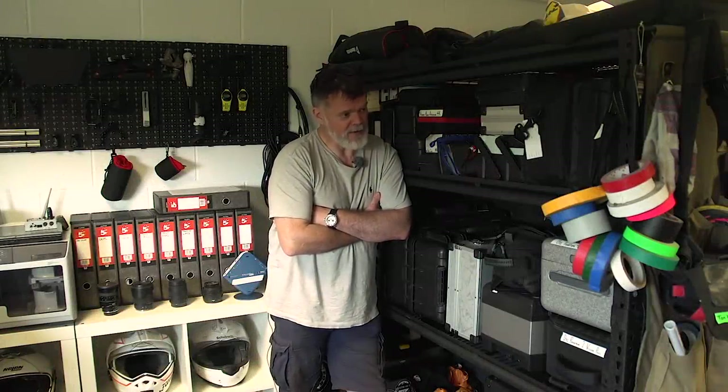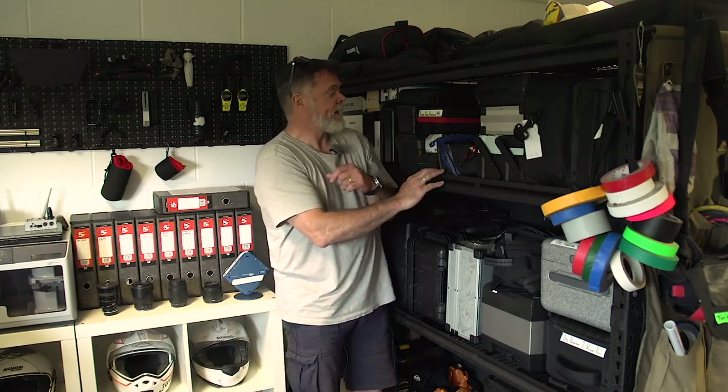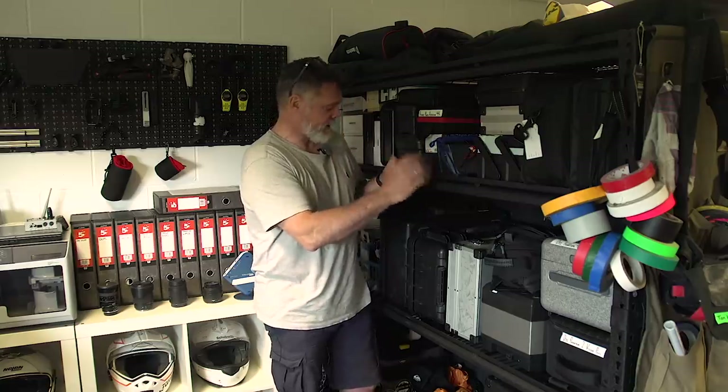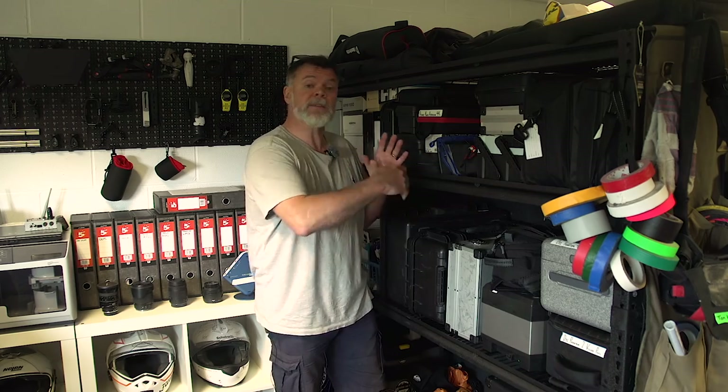So this is the gadget part of the production office. To be honest with you, I've got no idea what's in here other than I know there is a drone in there because I know it's a DJI. There's other stuff, bags of it. I just know it's full of gadgets that I see when Tom brings them out when we're filming Adventure Bike TV.